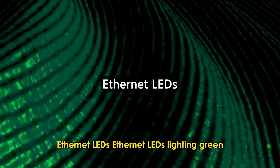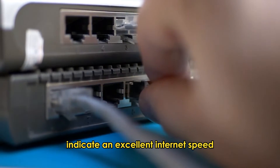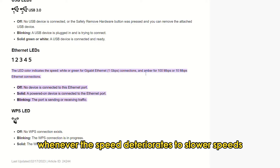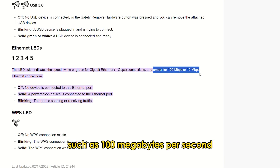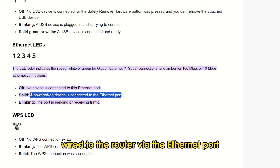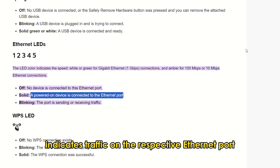Ethernet LEDs: Ethernet LEDs lighting green indicate an excellent internet speed, usually in gigabits per second. The green light is substituted with amber whenever the speed deteriorates to slower speeds such as 100 megabits per second. A solid green Ethernet LED indicates the external device wired to the router via the Ethernet port is powered on. A blinking green light indicates traffic on the respective Ethernet port.